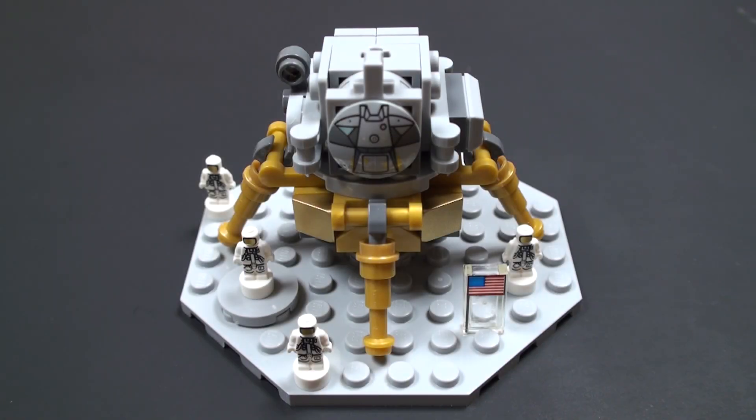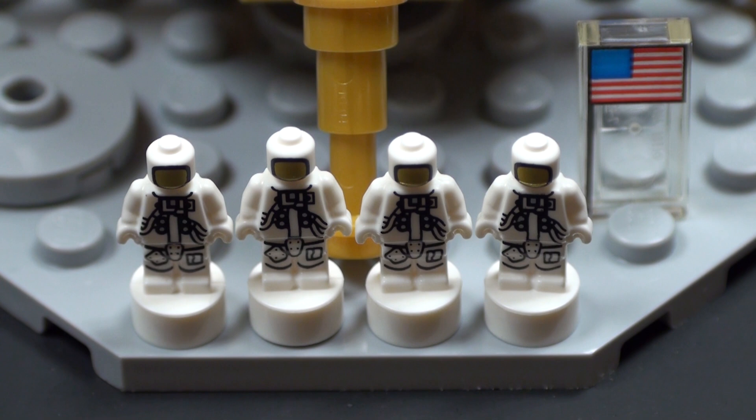Here's the lunar module on the surface of the moon. LEGO have given us four micro-figures to play with on the set, and these are beautifully printed micro-figures with astronaut printing. We've also got this very cool clear transparent piece with the American flag printed on it. These awesome micro-figures were created exclusively for the Saturn V set and you can't get them anywhere else.